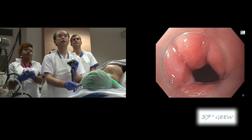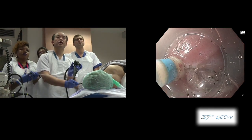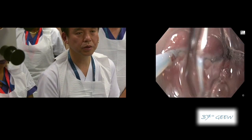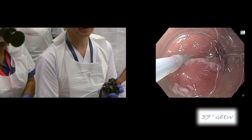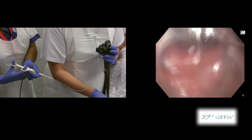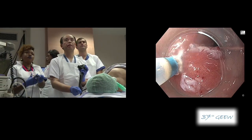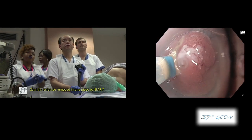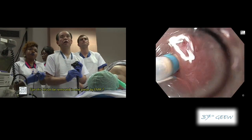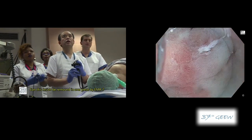Then go to the other side. Checking the edge and checking the marking dot here. Then injecting additional solution from here. Looks fine. Let's complete the mucosal incision here. And once again, give additional fluid cushion.